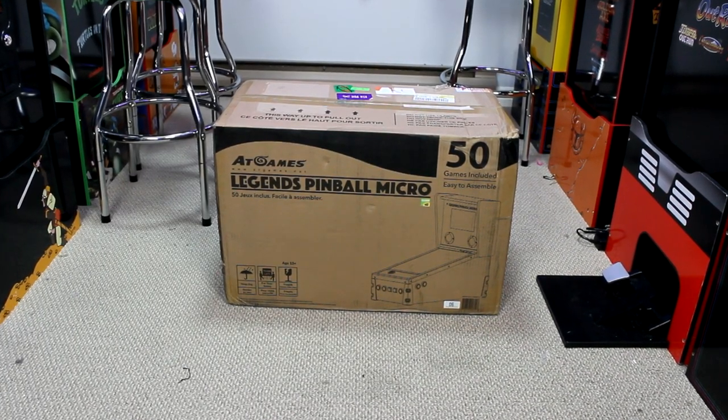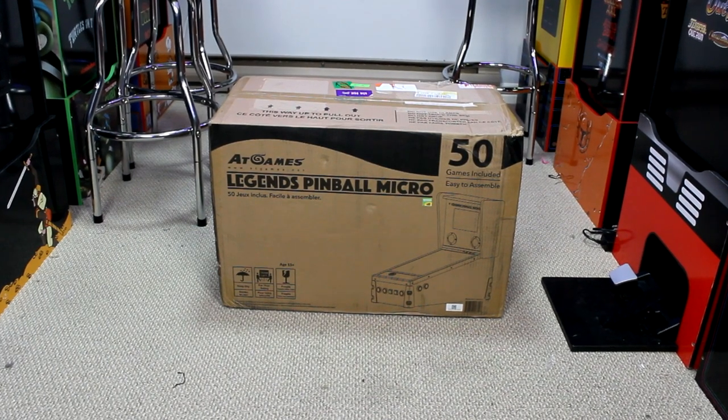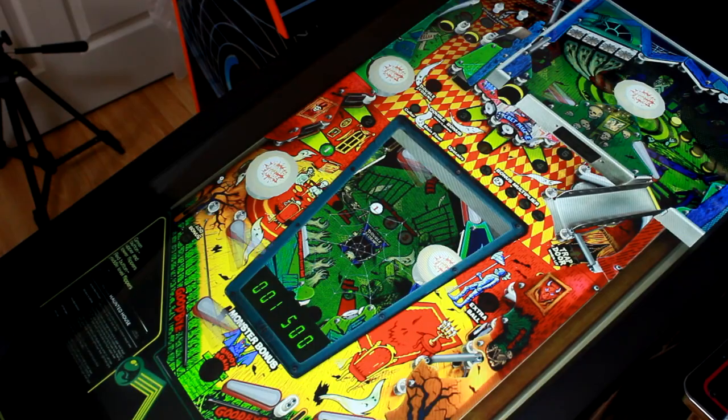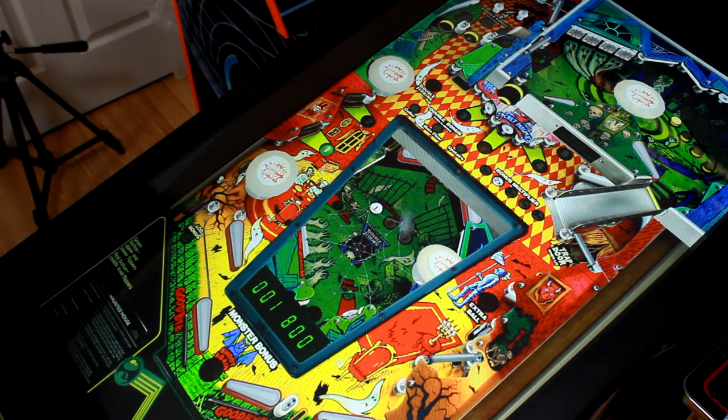The AtGames Legends Pinball Micro is finally out and shipping to consumers, and I am so excited I got my hands on one early to test it out here in the Geniecade. As most of you may know, I'm a huge fan of the original AtGames Legends Pinball table, and I'm very interested in seeing how this micro version stacks up and whether it would be a comparable option for those who may not have room for the full-size machine.